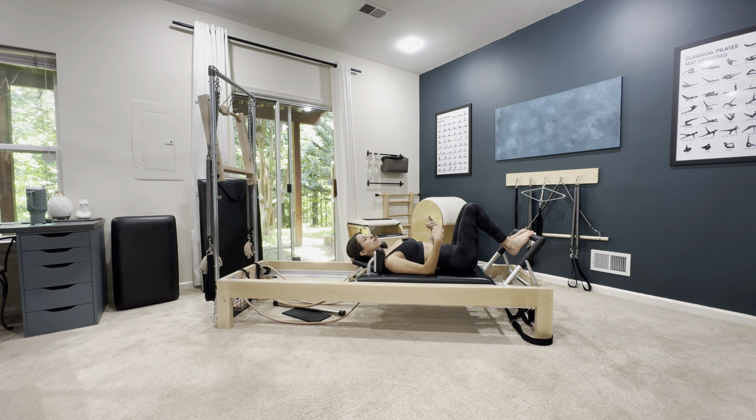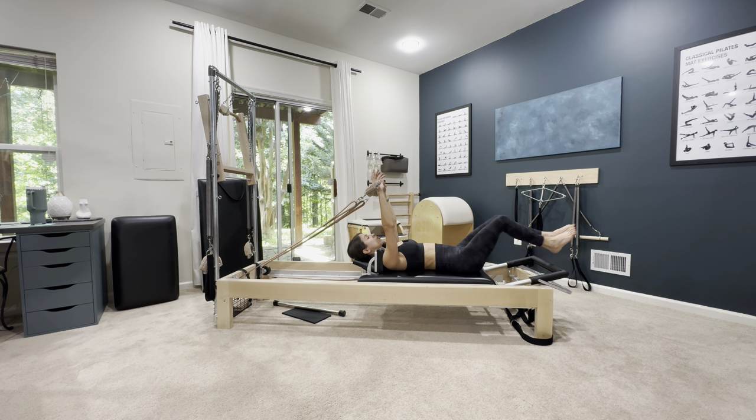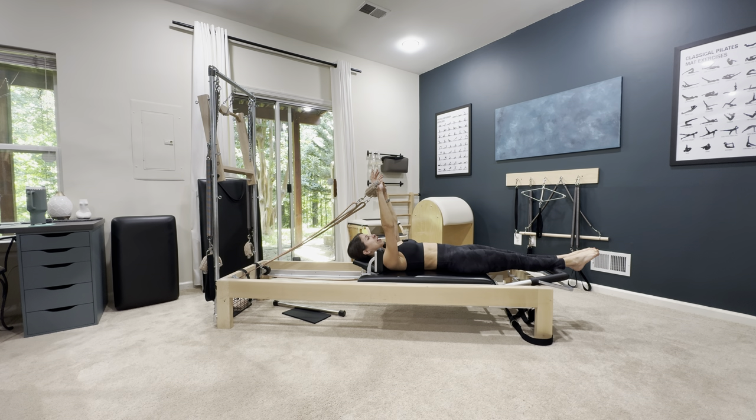The more you practice the transitions, the more cardio you're going to get out of Pilates, because you're not going to spend so much time fussing with the equipment and you can keep a flow going. So these transitions are very, very important. As you reach back to grab your handles, you lower the foot bar and straighten your legs, and you're ready. This makes things really go by quickly.